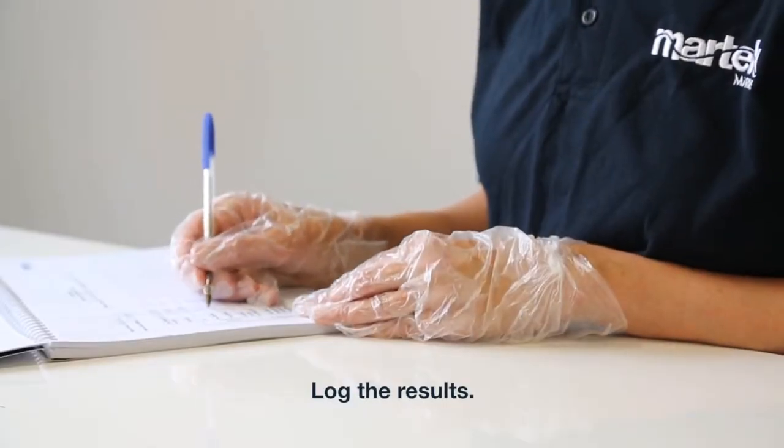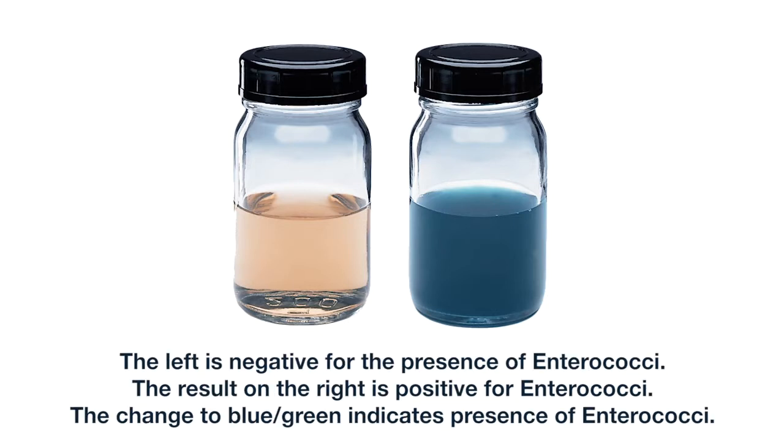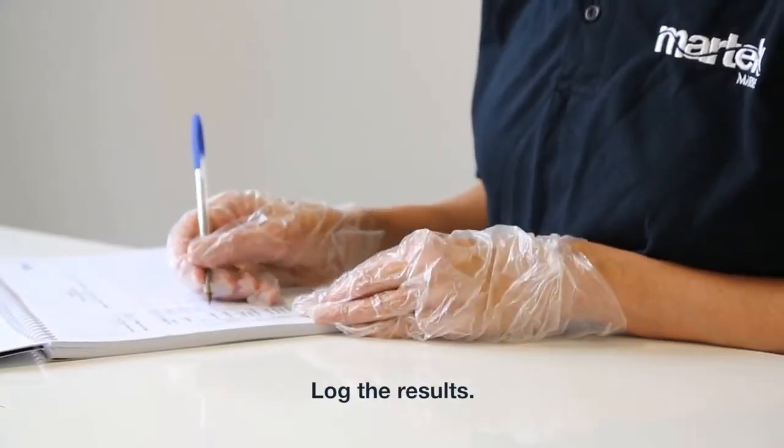Log the results. Remove the enterococci test from the incubator and check the sample for colour change. The left is negative for the presence of enterococci. The result on the right is positive for enterococci. The change to blue-green indicates presence of enterococci. Log the results.